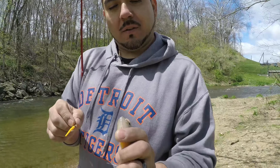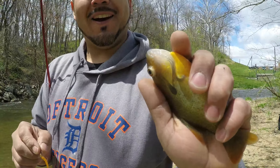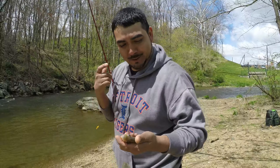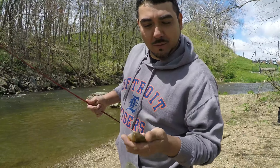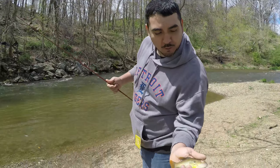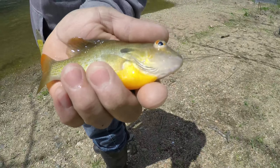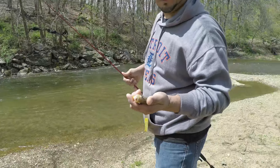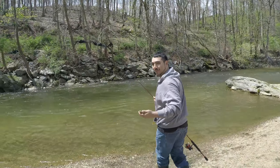It seemed like I caught a fish last week like this that had an eye popping out. I don't know, maybe it's related somehow — half goldfish or something, I don't know. Anyway, it's pretty cool, pretty colors. Number six — having fun, that's all that matters.